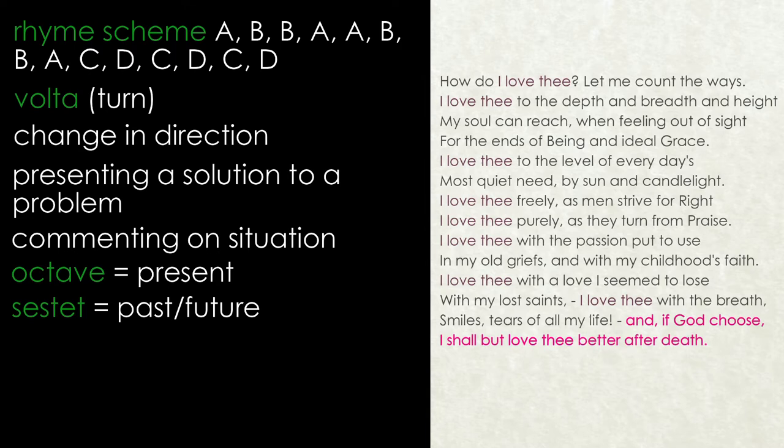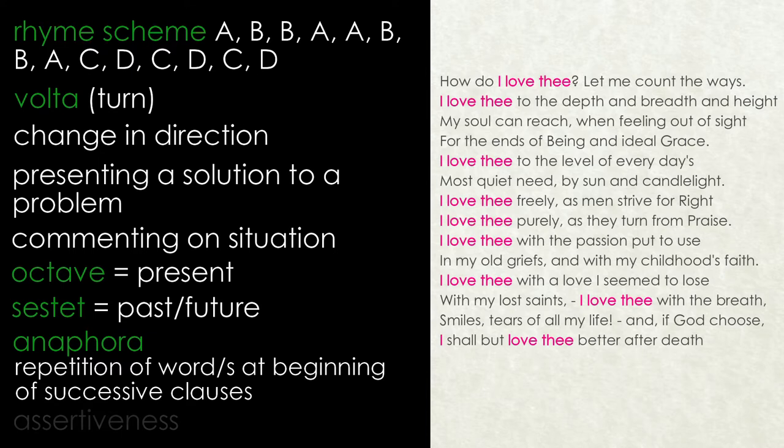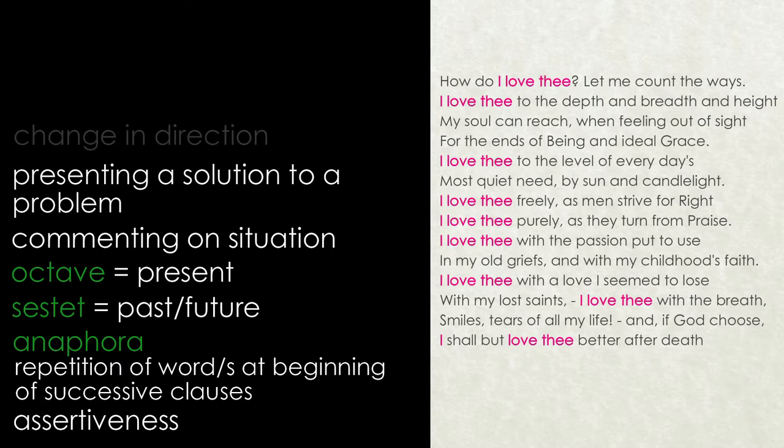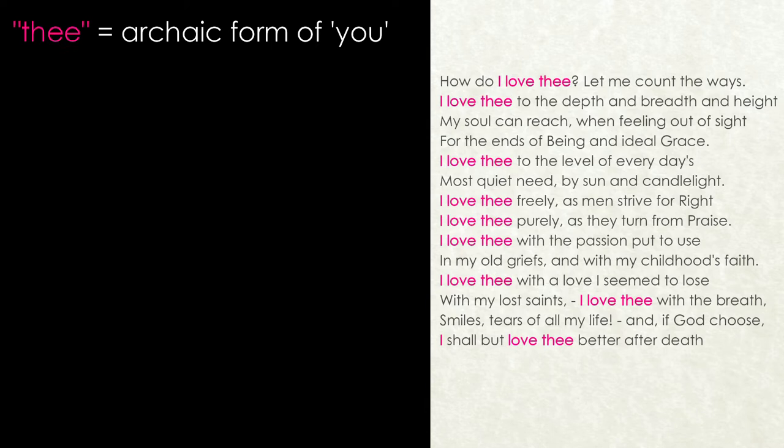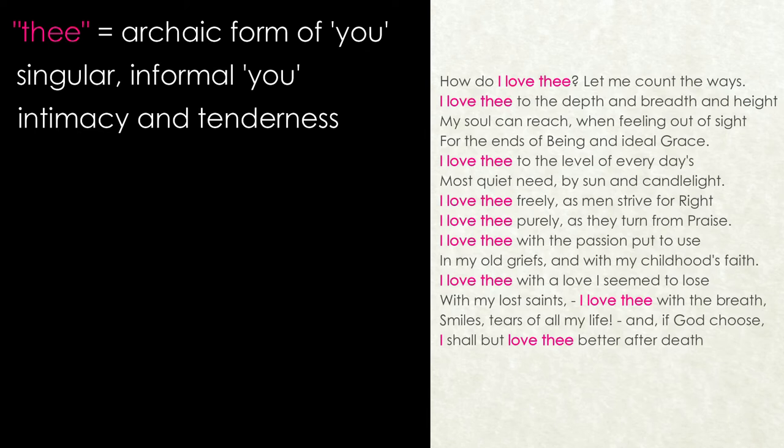The phrase 'I love thee,' repeated nine times, is used to start clauses no fewer than eight times throughout the sonnet. This anaphora adds to the sense of assertiveness in Barrett Browning's tone — she is a woman who knows her own mind. 'Thee' is an archaic form of the word 'you' which had already fallen out of common parlance long before the Victorian period. Used in the same way as the French 'tu' to indicate a singular and informal 'you,' it communicates intimacy and tenderness.